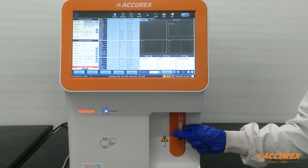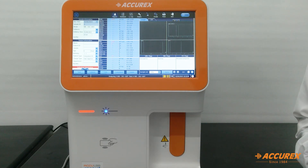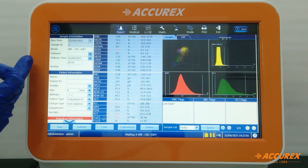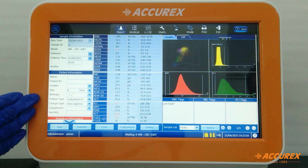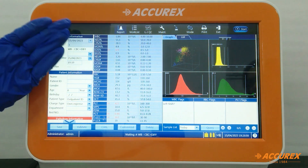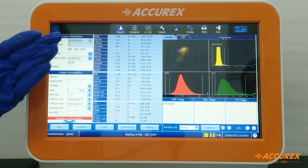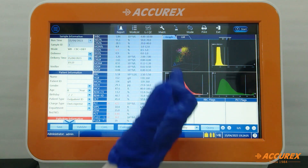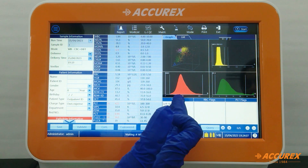The instrument will aspirate the sample. After 60 seconds, we will get the result on screen. On the left-hand side, we get sample information and patient information. Here we will see WBC and 5-part differential counts, RBC and indices, and platelet and indices, along with a graphical representation of the result.